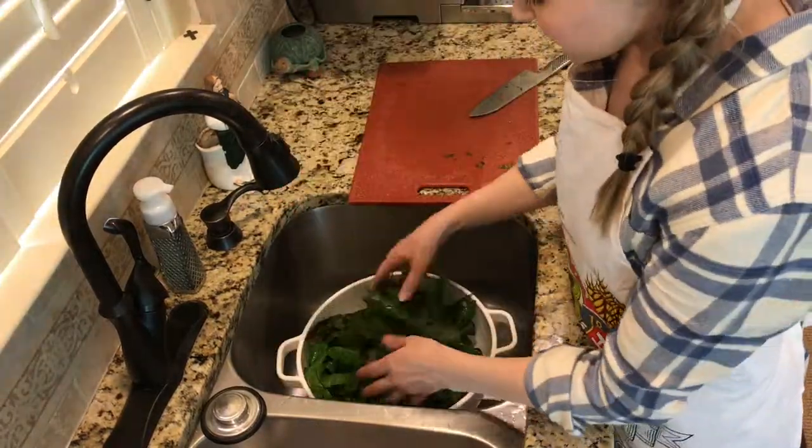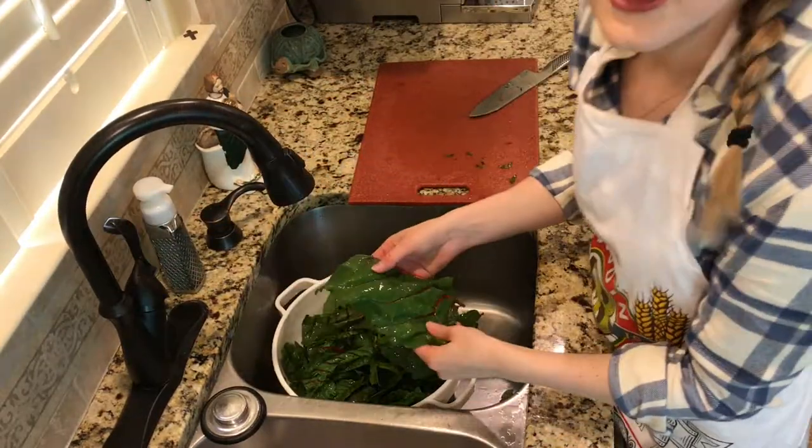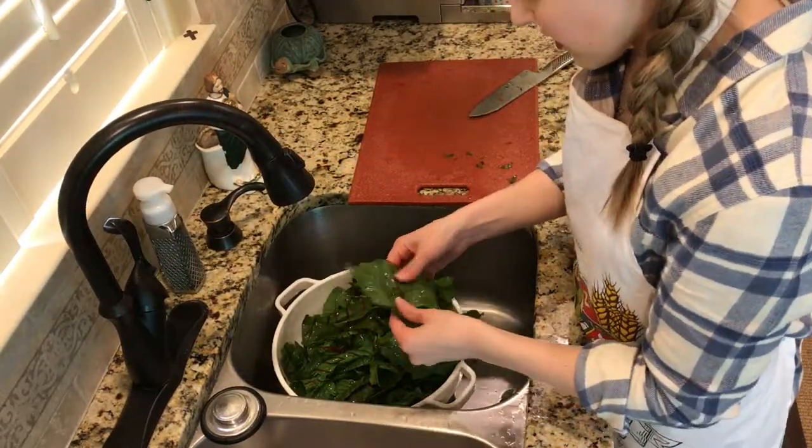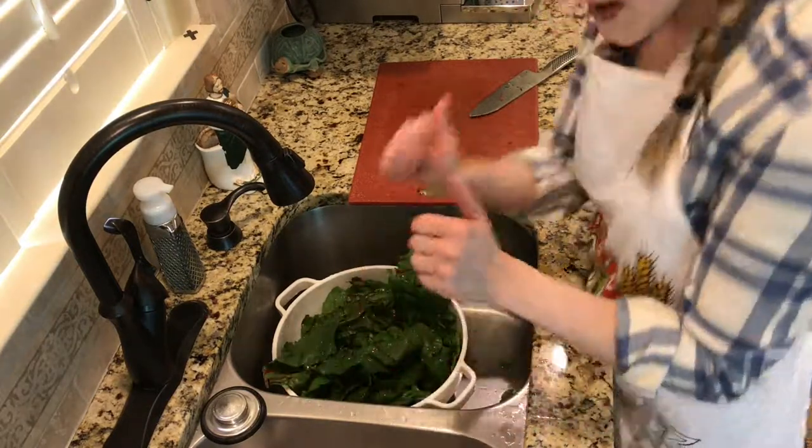Once you've de-ribbed all of your Swiss chard, wash again. What I like to do to make sure it's nice and clean is come in and feel the leaves. I don't feel anything gritty, so I think we're good to go.